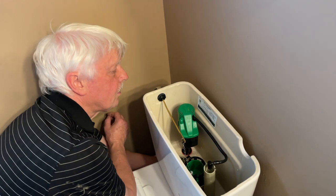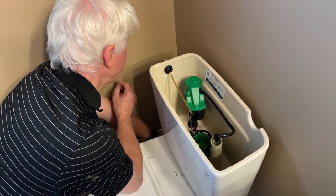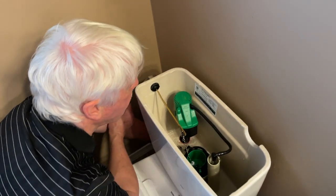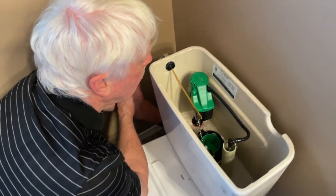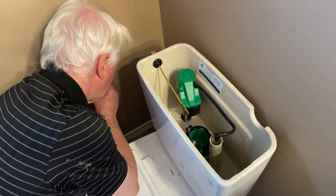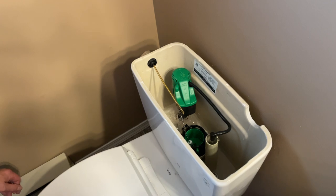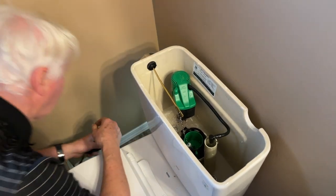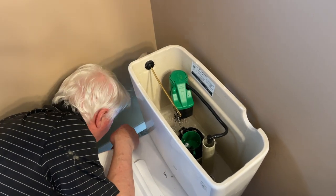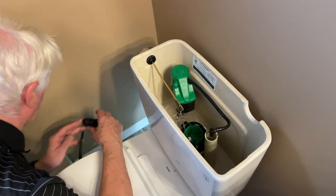Turning on the water — just crack it open less than halfway to start, watching for a little air. Things are happening. Check for leaks. No leaks below. The water is staying inside the pipe, which is always a good sign.